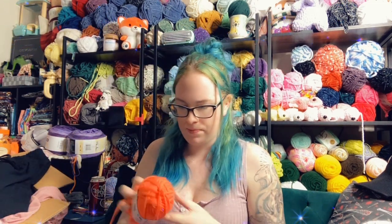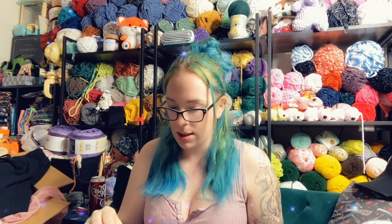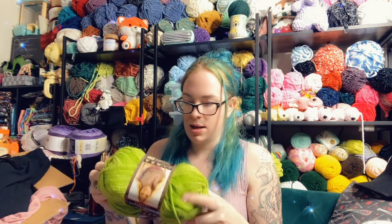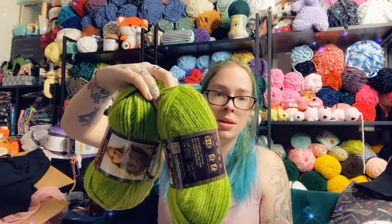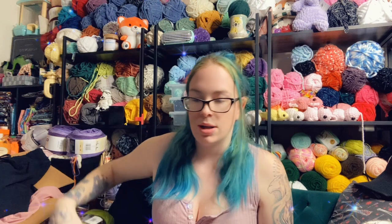And then we have this mixed bag. Needle Crafters acrylic in orange — looks like there's a blue one. Patons Classic Wool in this kind of mustard color. This is some Wool-Ease from Lion Brand in lime. And this is a really nice green — maybe I'll do a chunky hat with that.